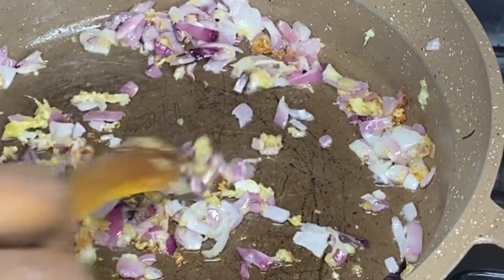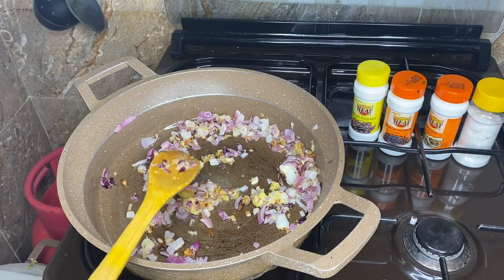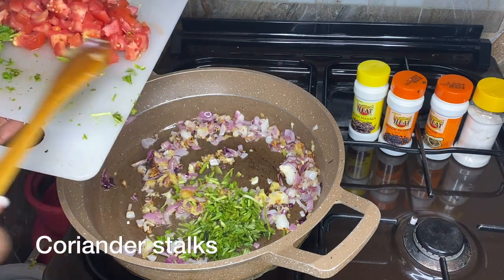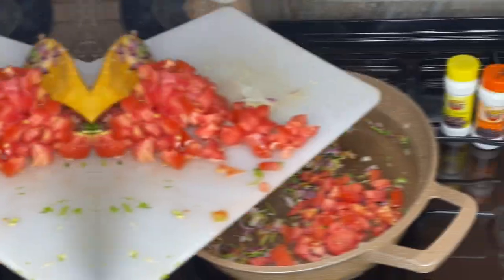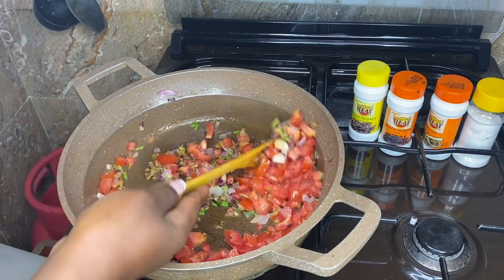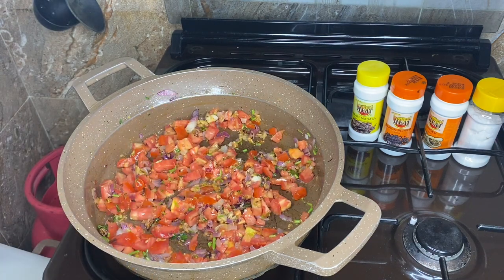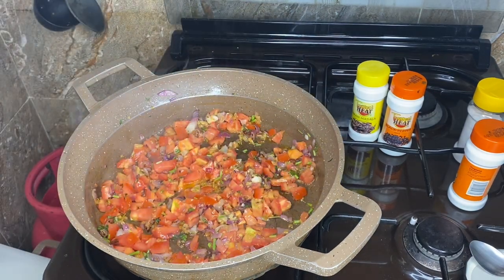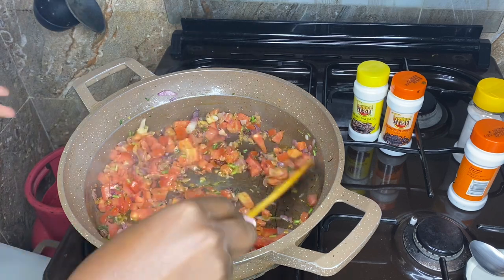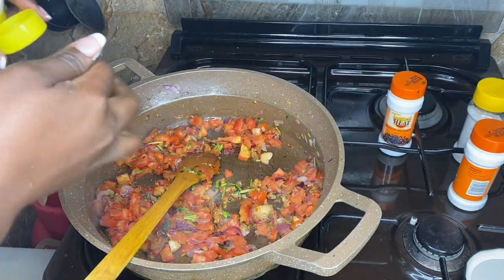My onion is ready, guys. So I'm going to put in the coriander, and then I add the tomatoes. I'll cover that for a bit, and then now we add in the spices — starting with the garam masala, a teaspoon of that. Not so much; that's enough.